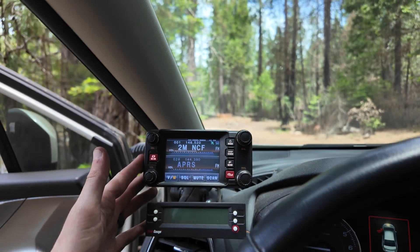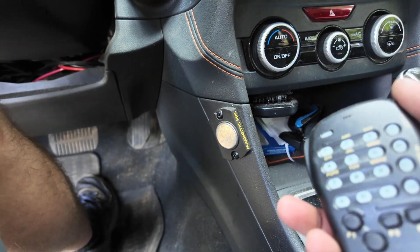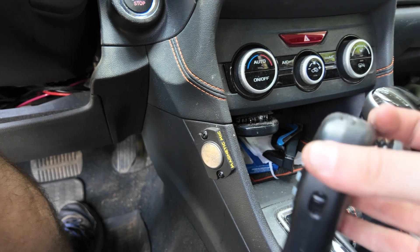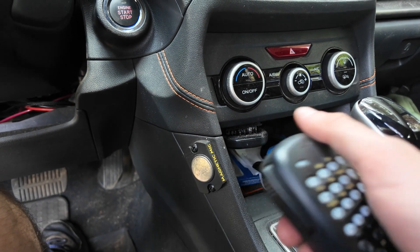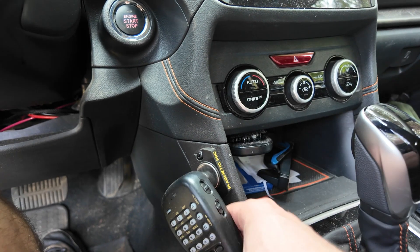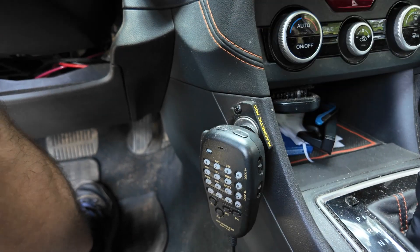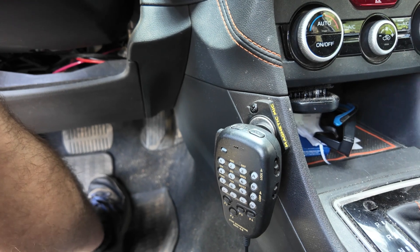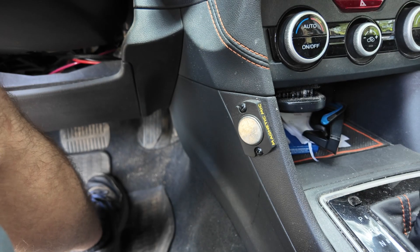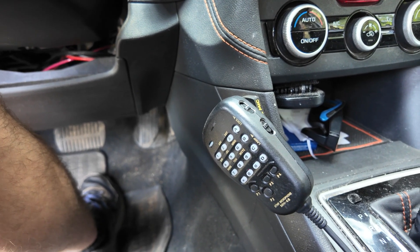The microphone I have down here in the footwell — this is where I like it. I don't put my knee there or anything. It's the hand mic for it, and then it's this magnetic mic holder. These are like 50 bucks, a little overpriced, but I love it. It's great when I'm off-roading — I just throw it on here, don't have to worry about clipping it or anything, and it doesn't fall off. If I want to get rid of it I just pull it.